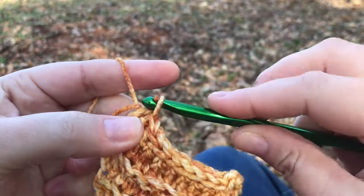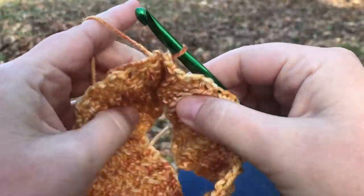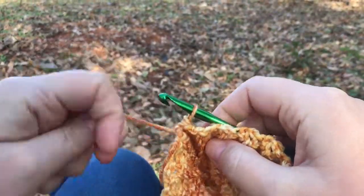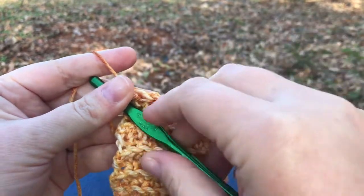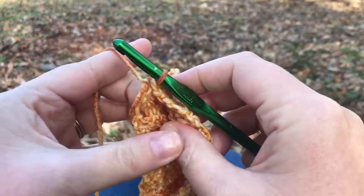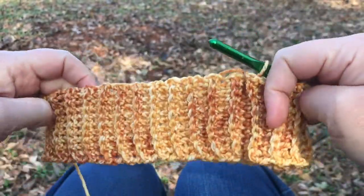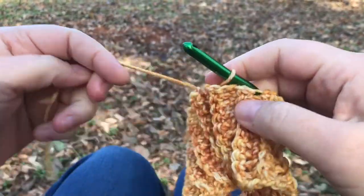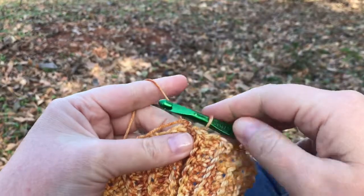I've seamed my ends together and it makes a complete ring. This seam I just made — I'm going to want this to be inside my hat, not outside. So at this point I'm ready to start the body of the hat. I'm going to turn it right side out so that that ridge is on the inside.